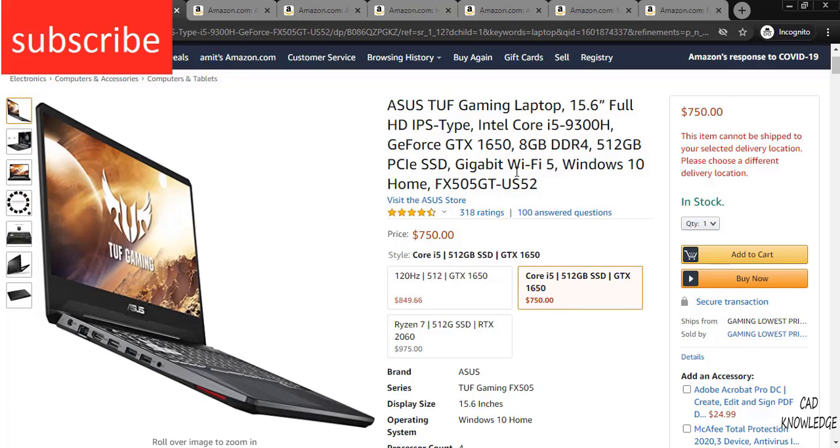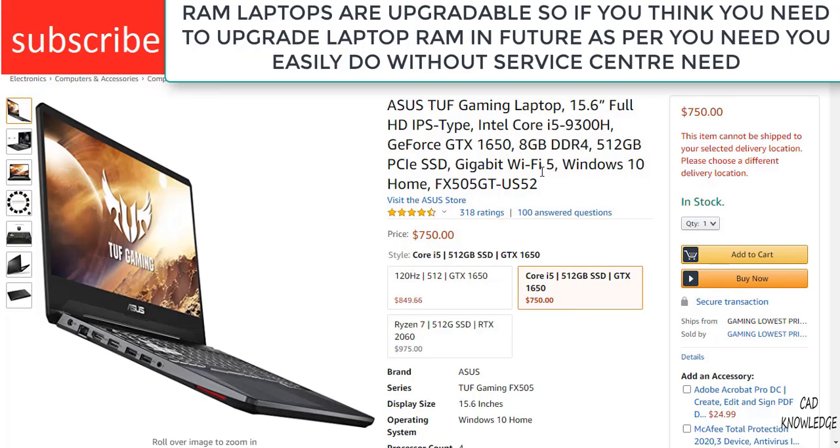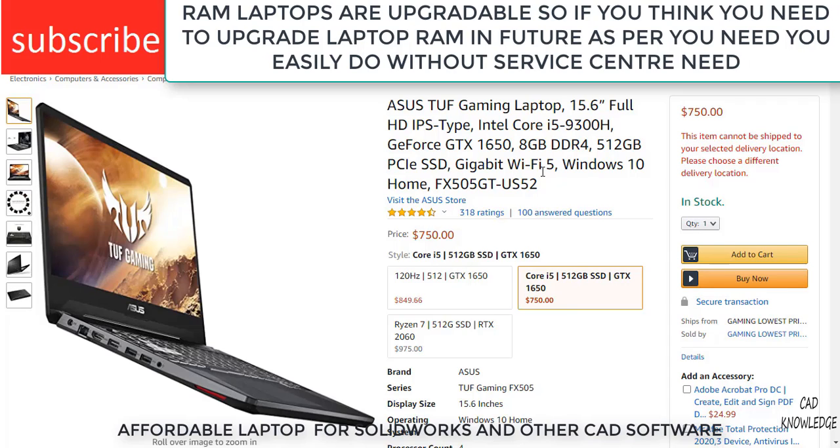So the question arises: how good is this laptop for SOLIDWORKS? You can easily do all your college work and simulations. It can open all heavy parts and assemblies up to 60 to 70 parts. Up to 60 parts you won't feel any kind of problems in SOLIDWORKS, plus it can do simulation.